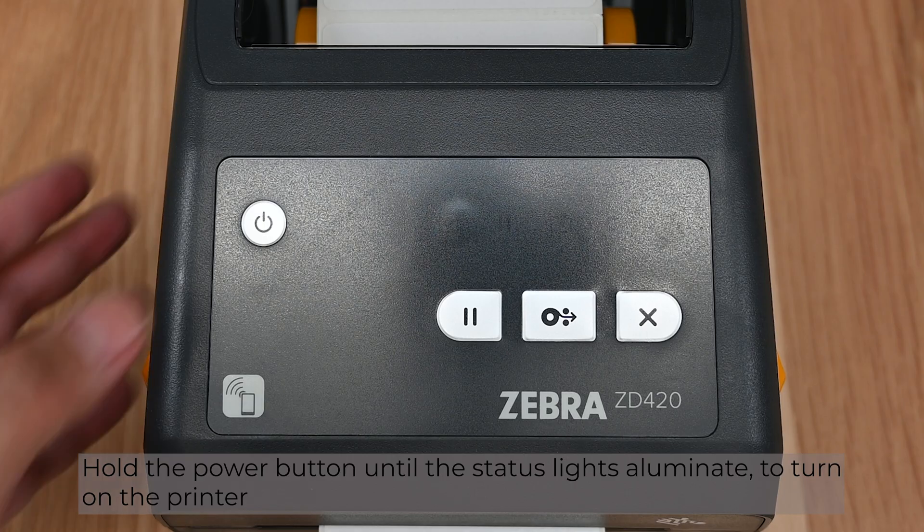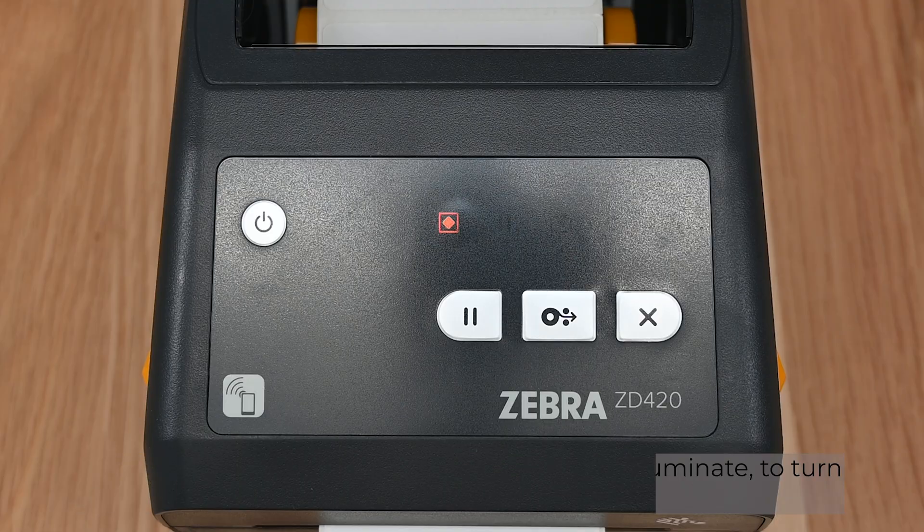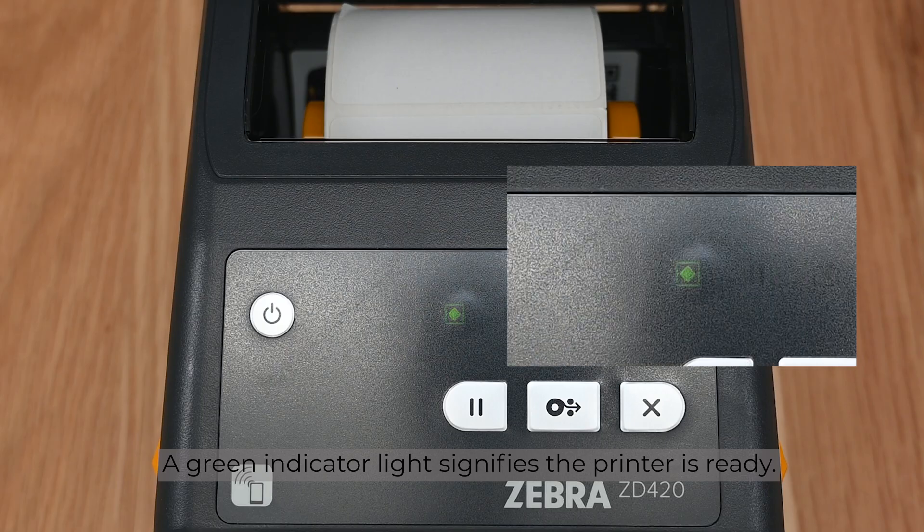Hold the power button until the status lights illuminate to turn on the printer. A green indicator light signifies the printer is ready.